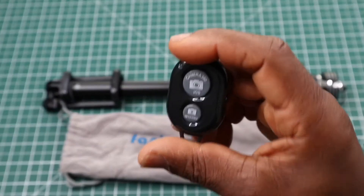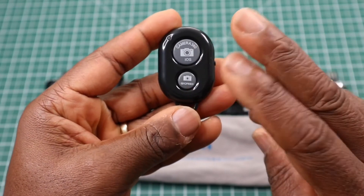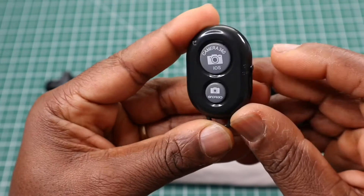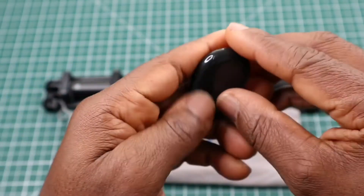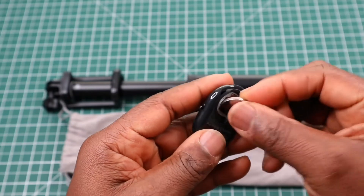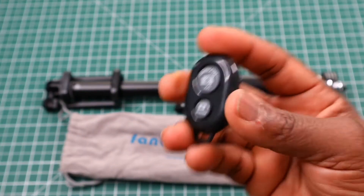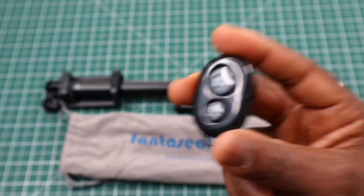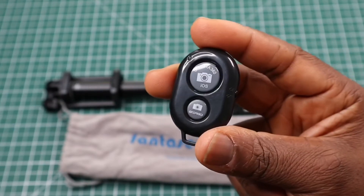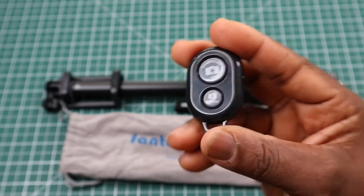Next we have the remote. As I said, it's a generic remote. Even though it says iOS and Android, either button can be used to connect to your phone. There's a simple switch on the side. I'm taking it that the battery provided is dead, but normally you switch on the remote and connect to your phone via Bluetooth. I won't show the connection because it's a generic remote with a dead battery — it will come up as 'Shutter AB' on your phone.